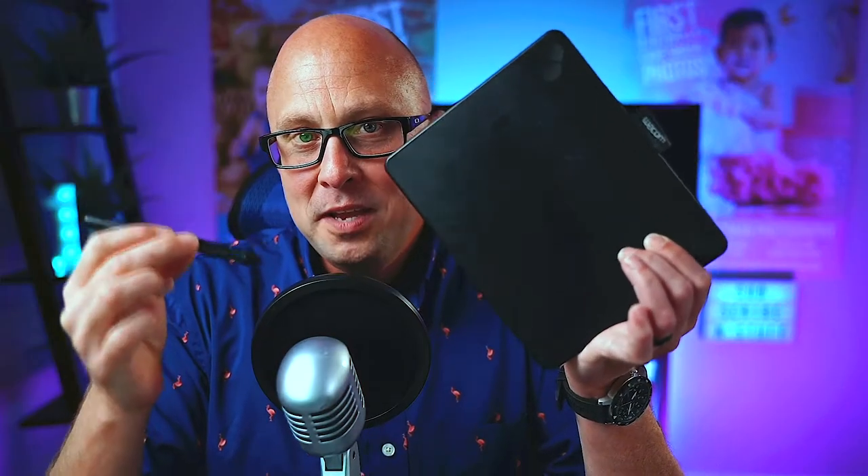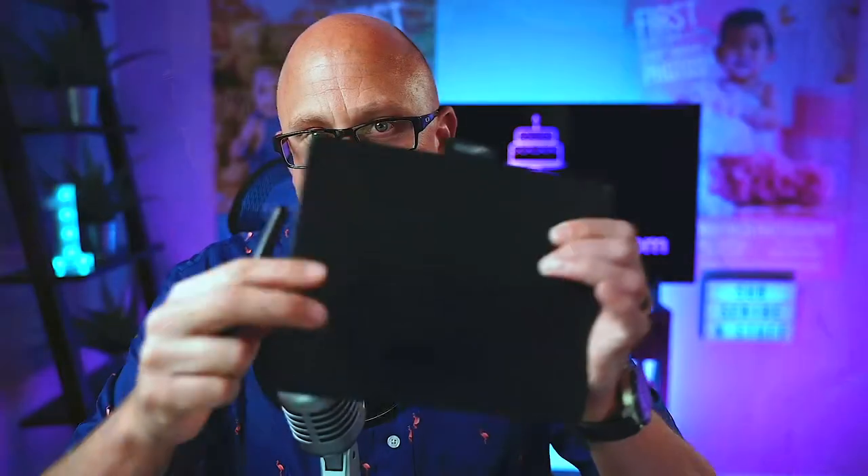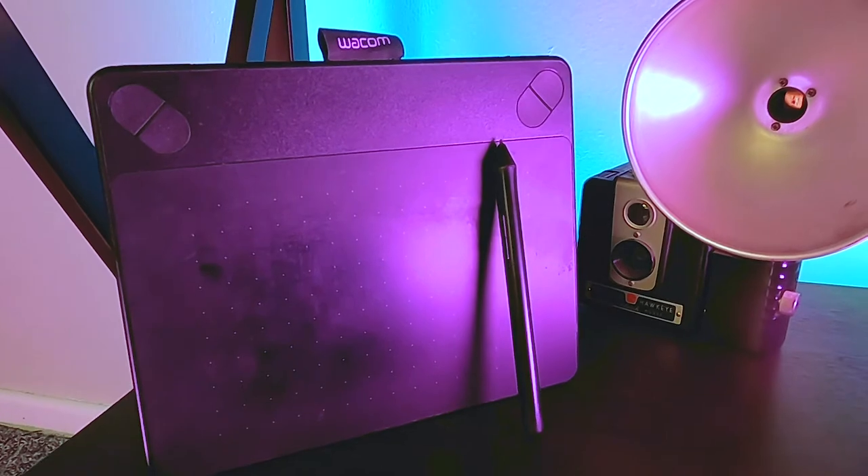Next up is something I absolutely could not live without — the Wacom Bamboo pen and touch tablet. If you are still doing photo editing with a mouse, that's a lot like trying to draw with a hockey puck, especially when you're dealing with stray hairs, enhancing eyes, or whitening teeth. The Wacom tablet is the way to go because it's very intuitive — it's just a pen, and we all know how to use a pen from kindergarten. It's also incredibly affordable, coming in around $99 to $125. Mine is beat up because I've had it for years — it's truly money well spent.